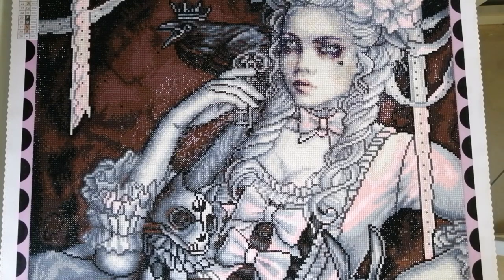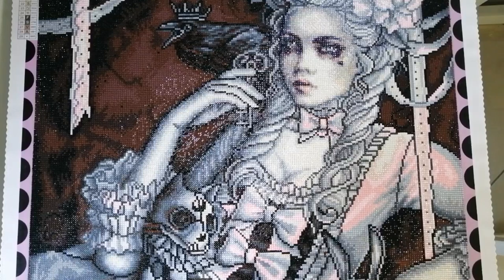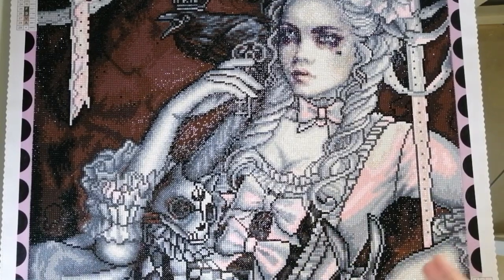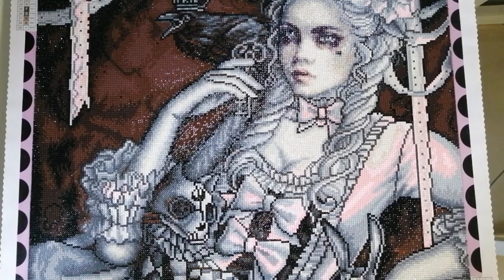I just absolutely love the end result. This piece just speaks to me and speaks to my art-loving heart. Those of you that know me know I tend to lean more towards dark art, and I also like cartoon art and characters. I'm not a fan of landscapes at all — you may see one or two during the entire year on my channel. So for obvious reasons this canvas really spoke to me.